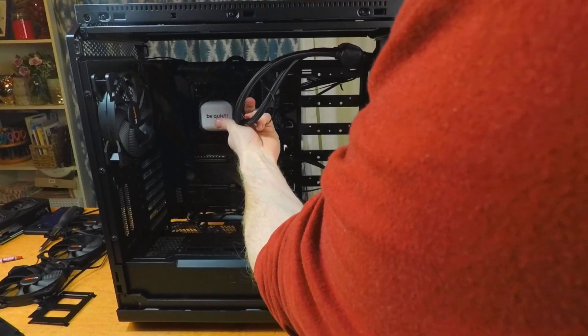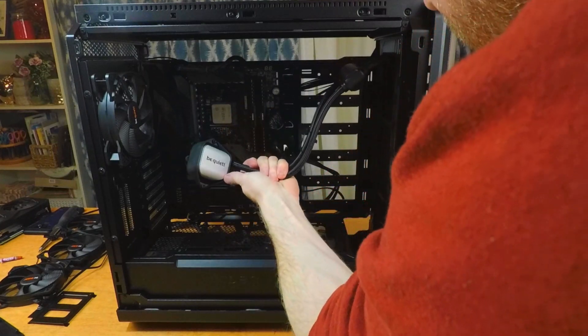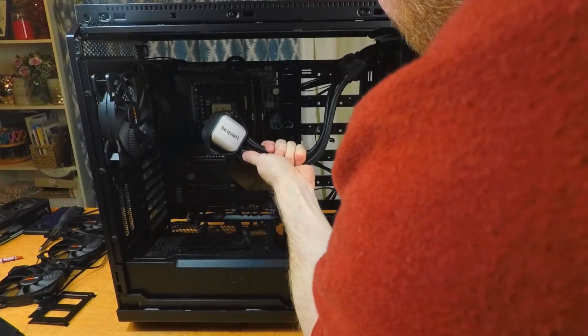Before I attached the fans or screwed anything in, I wanted to figure out how I was going to mount this cooler. There are a few different options — you can front mount it or you could even top mount it. The front mounting issue I was running into was the fact that the pump is sitting higher than the radiator. What would happen in this case is air bubbles would start to collect right where I didn't want them. Ideally, you want the pump lower than the radiator, and if it was built into the cooling block, it wouldn't be a problem at all. But since it's built into the tubing, and there isn't a lot of space between the pump and the radiator for tubing, it doesn't really let me bend the pump downwards to keep it lower than the radiator.